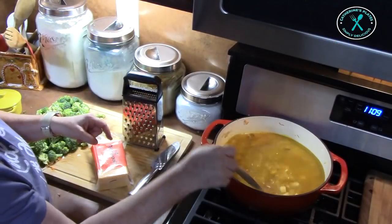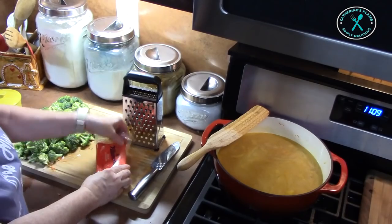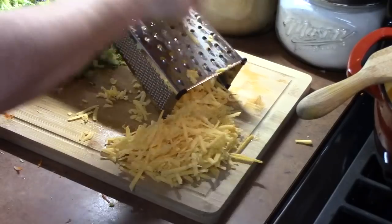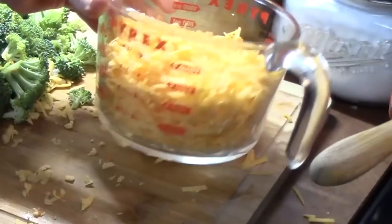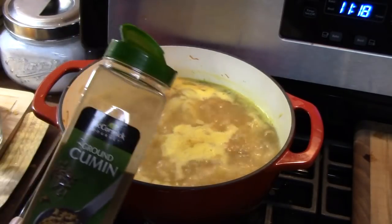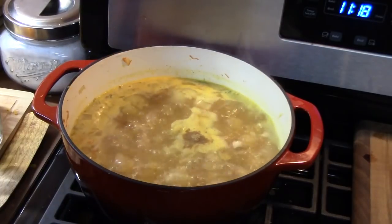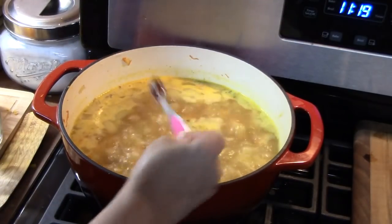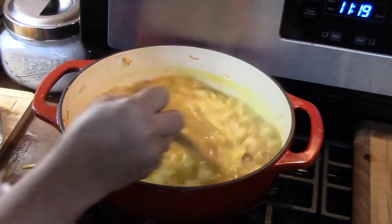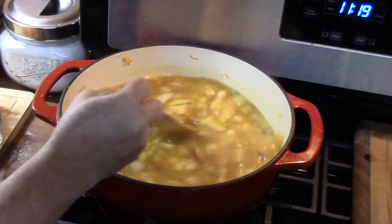While my soup is coming to a boil and the potatoes are cooking, I'm going to go ahead and start shredding up my cheddar cheese. You're going to want about three cups. I'm going to add a little more flavor to the soup here. In my recipe for broccoli cheddar soup I had added cumin and paprika, so I'm going to do that with this soup here — about half a teaspoon each. It gives it some warmth and color. Be careful with your salt because we are adding all of that cheese at the end, so we want to test for the salt later.